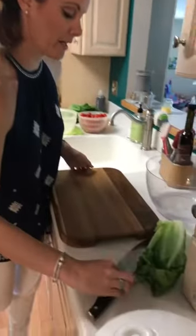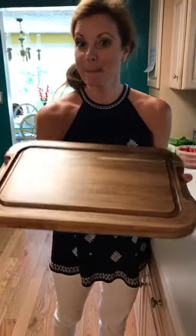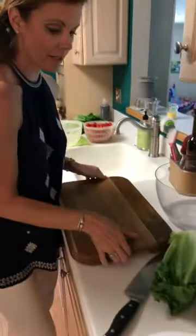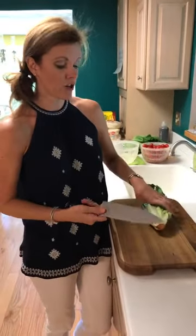And our beautiful new wood cutting board is dual sided — let me just flip this over real quick to show you. If you were cutting something that had a lot of liquid in it, like watermelon or meats, it'll all be contained right there. For this we have no liquids to worry about so we'll do it on this side.